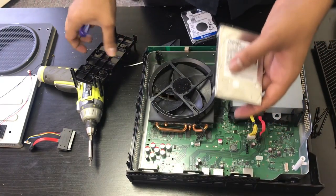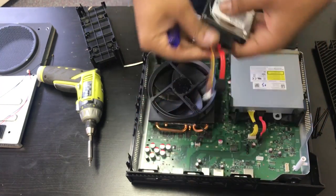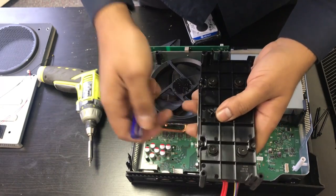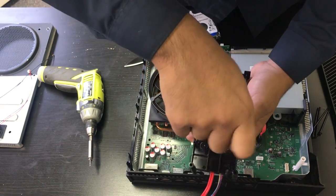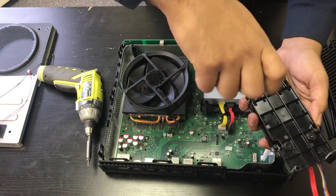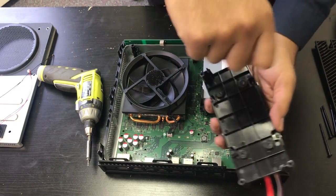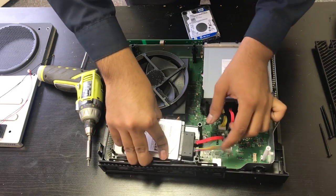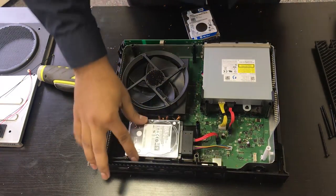Our replacement hard drive is a one terabyte. We're going to put it in and install the connector, then install it back into the caddy. We'll install the new hard drive back into place — make sure the holes line up, otherwise it won't sit right. Connect the cables back and our new hard drive is in.